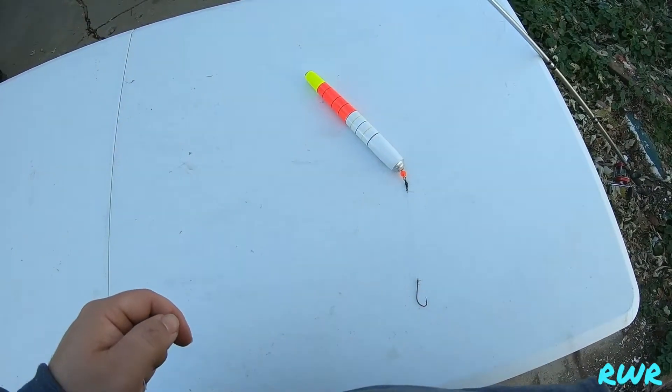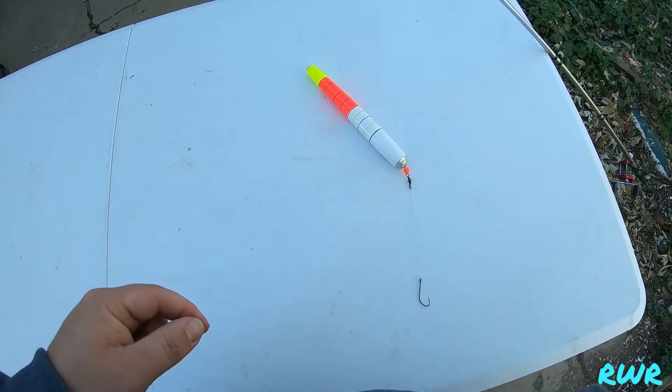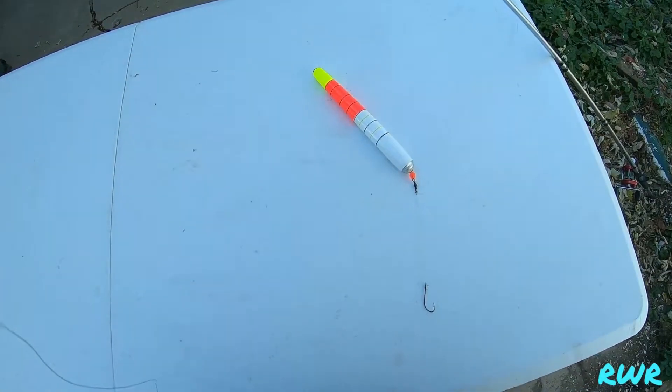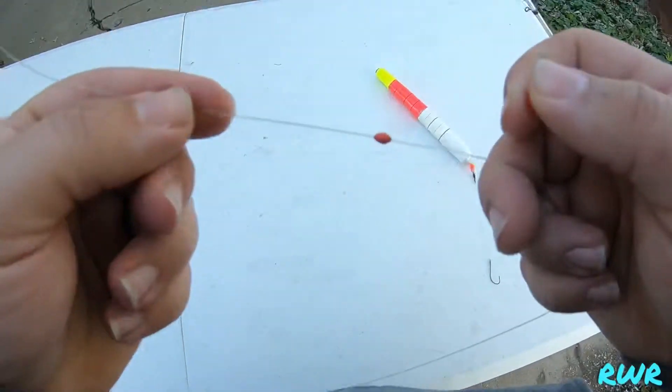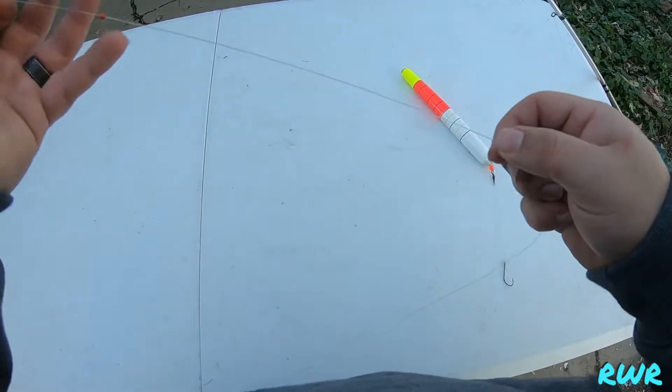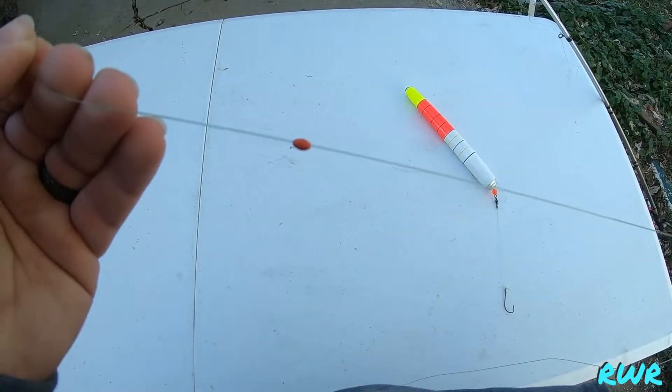Hey guys, welcome back to another episode of Reeling with Ray. Real quick, I'm going to show you how to set up a float rig for catfishing. You're just going to put your bobber stop on the end here, slide it up, and put it in place where you want. I'm just using a rubber bobber stop.